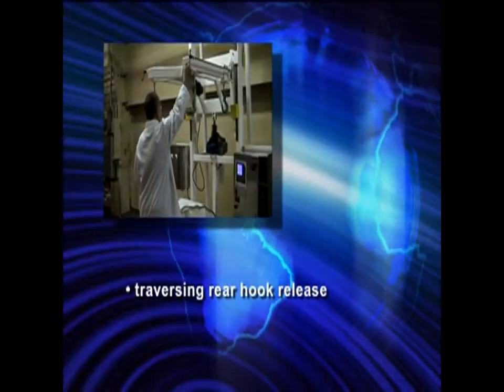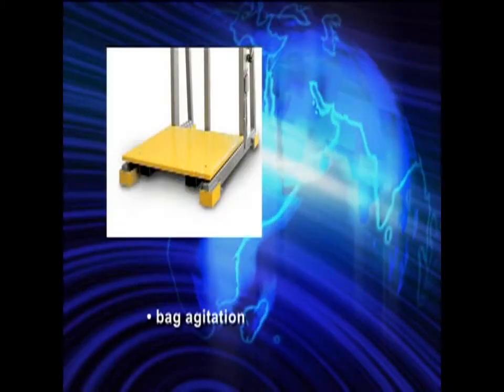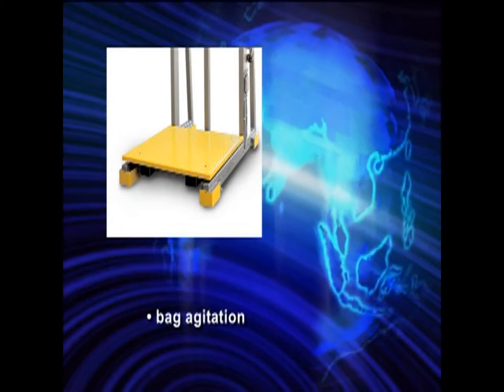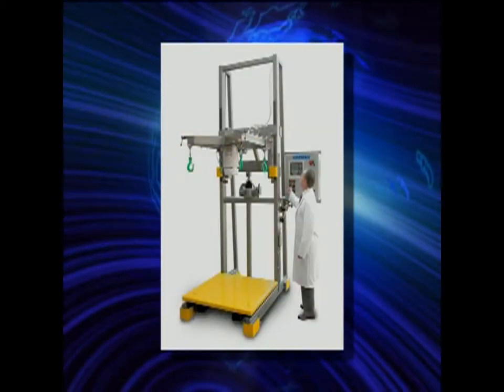Traversing rear hooks which allow for ease of bag installation and quick remote release, bag agitation and much more. Hapman will design the filler specifically for your system requirements.